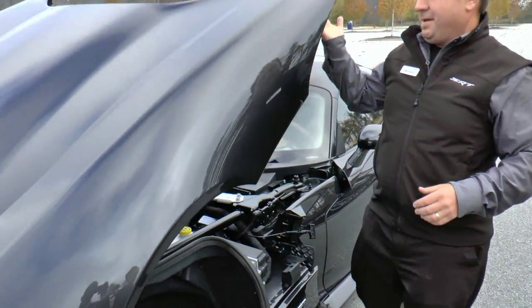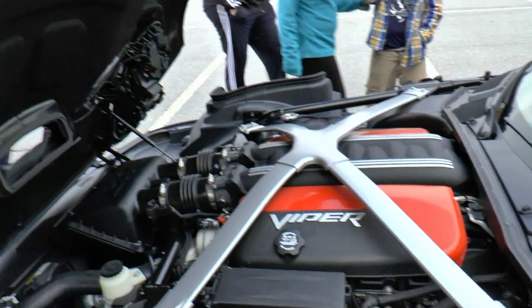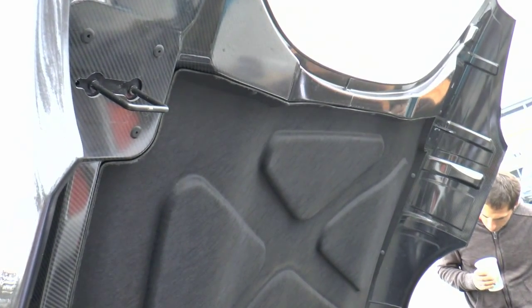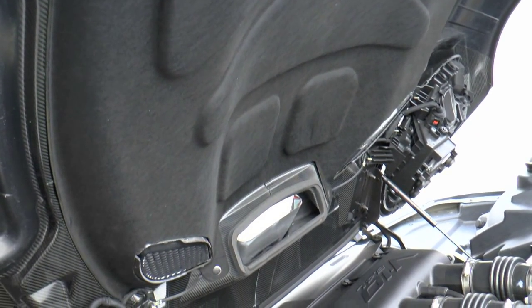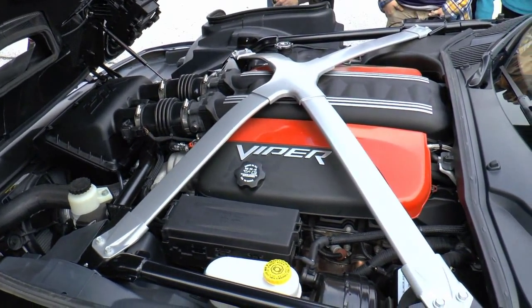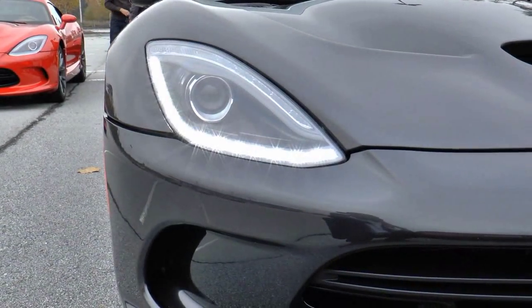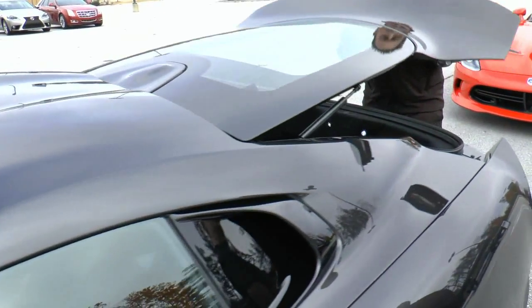Let's look under the hood — this is all carbon fiber. The entire underside of the hood is carbon fiber, and it barely weighs anything, just a handful of pounds. We don't paint the underside; we just put a clear coat on it because half the fun of a giant piece of carbon fiber is being able to show it. The hood is carbon fiber, the roof is carbon fiber, and so is the deck lid and the entire trunk and hatch assembly — all carbon fiber.